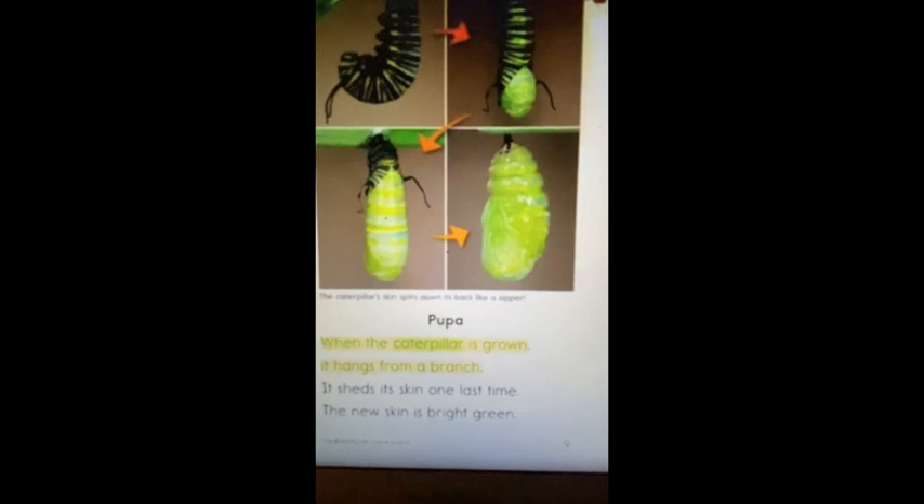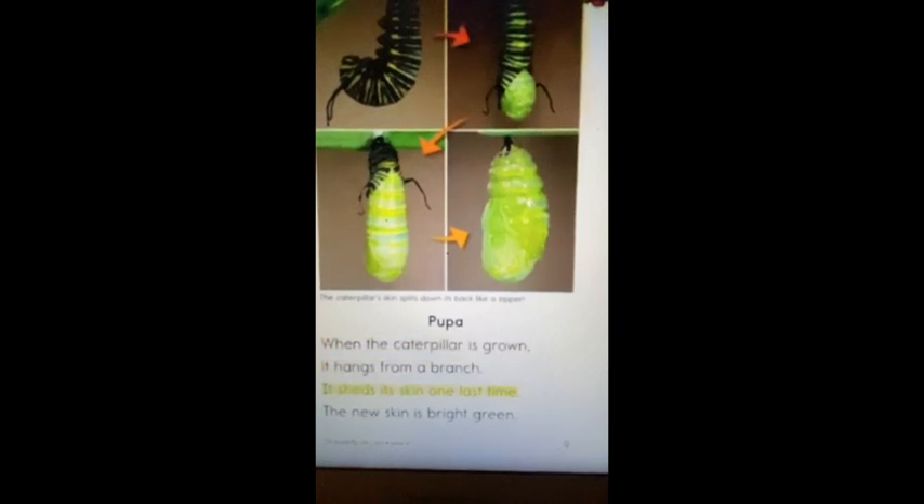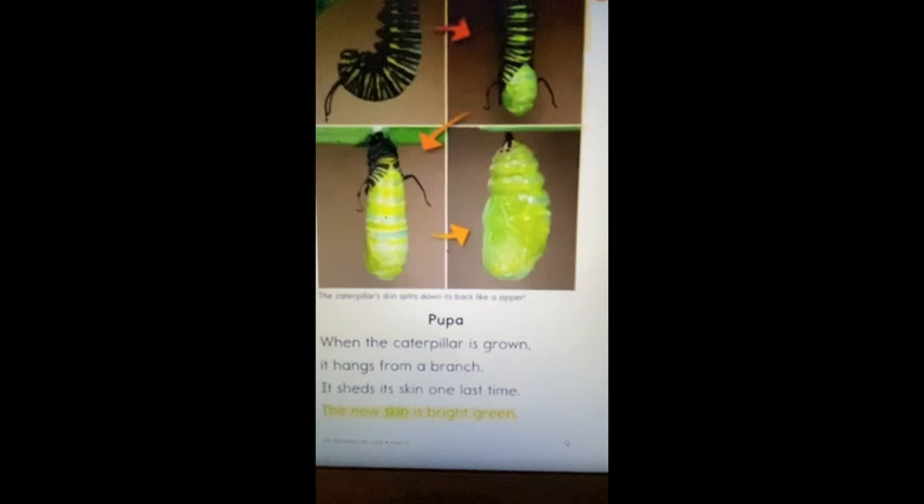When the caterpillar is grown, it hangs from the branch. It sheds its skin one last time. The new skin is brown and bright green. The green skin becomes hard. The caterpillar is now a pupa. It will stay inside its shell for two weeks.